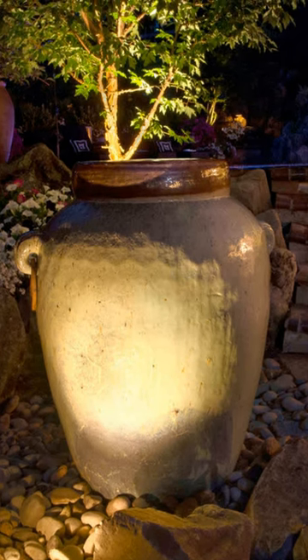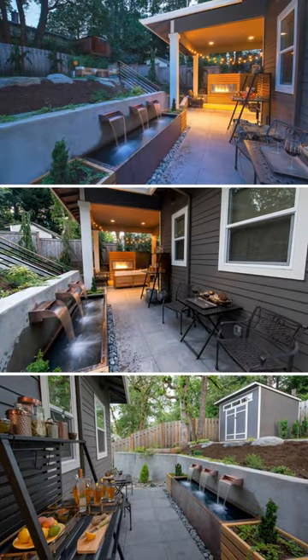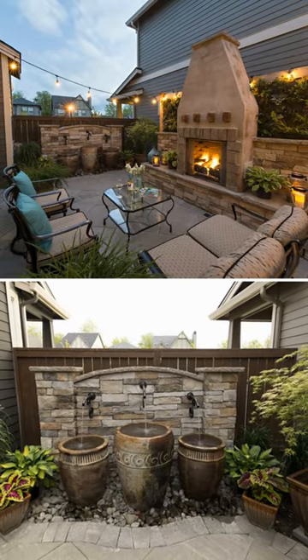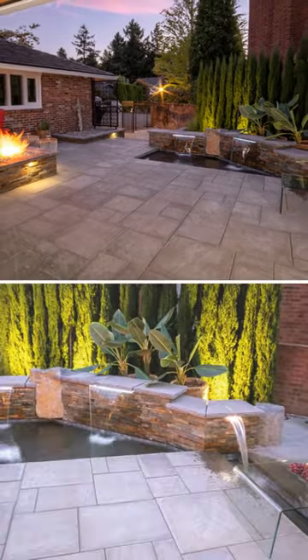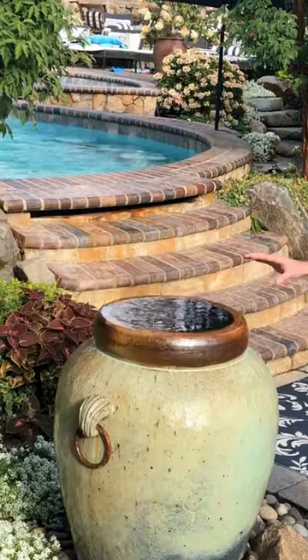I would strongly recommend a water feature — at very minimum, a fountain water feature. They're just so nice to add to the beauty and the destination, the pull and draw that it'll bring you from inside to the outside, and give you that nice sanctuary of a landscape. So again, another example of a water feature — this is a flower pot water feature.